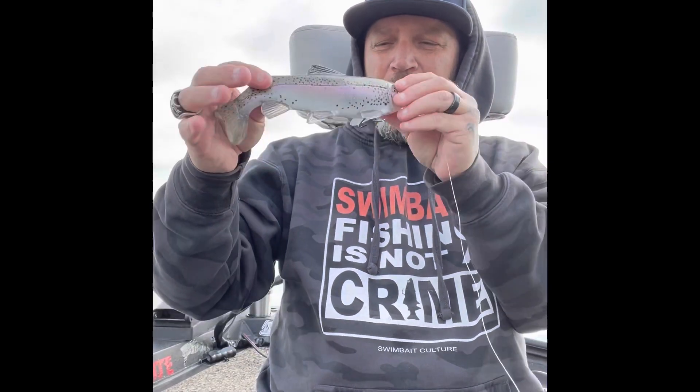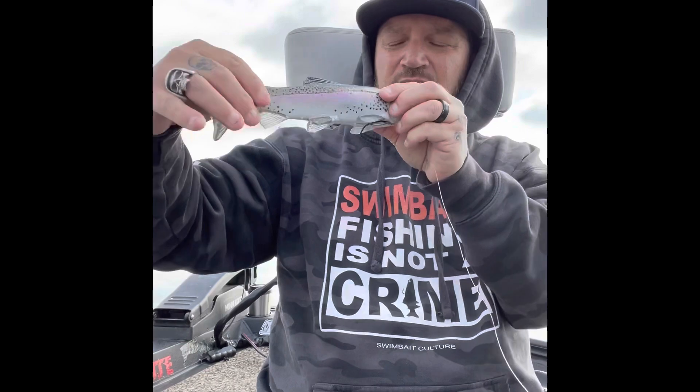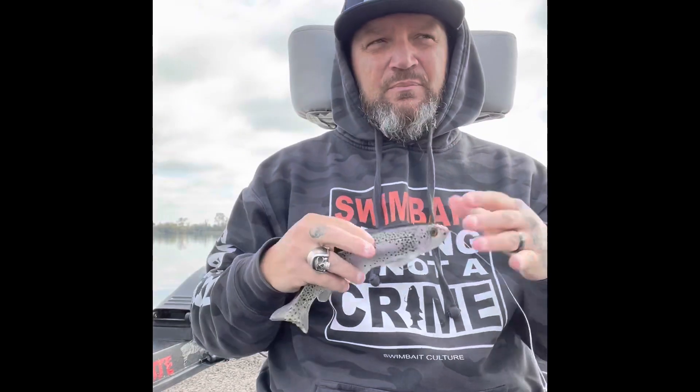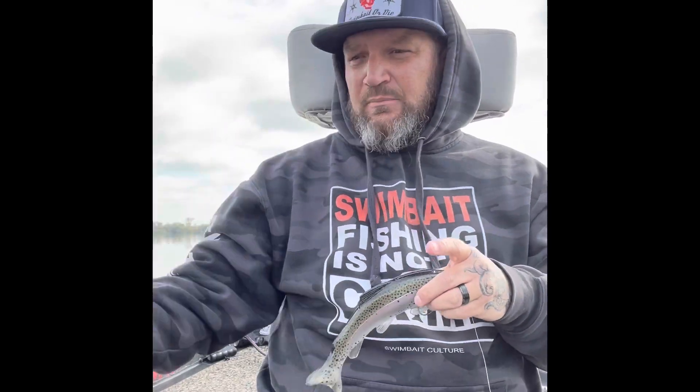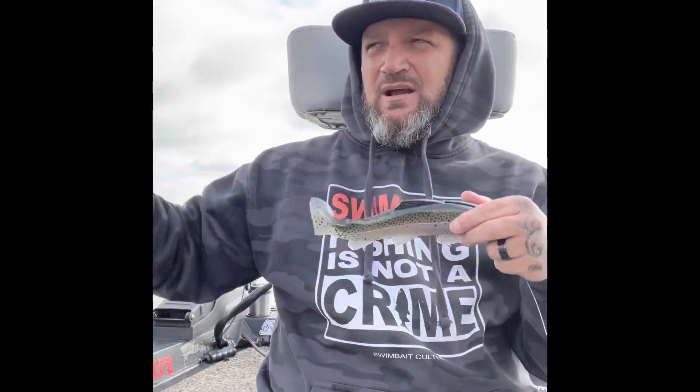When I cast it, it'll almost float. But because of this big piece of plastic, it really balances it, so it'll sit nice in the water and I can just creep it — the tail's going. Depending on my cadence and how long I let the bait fall, I can get it down 10 feet if I want to. Typically I'm in that four, five, six foot range in the water column, just depending on what I'm fishing.